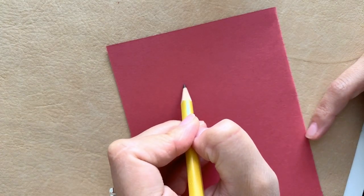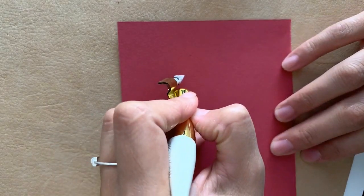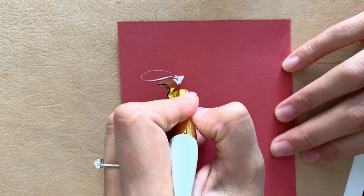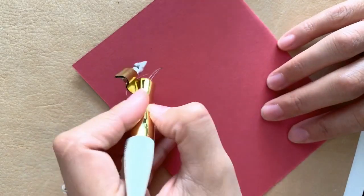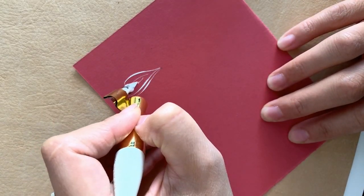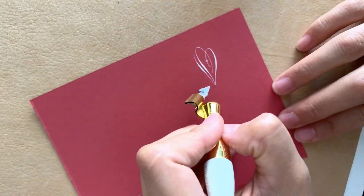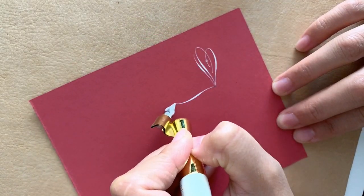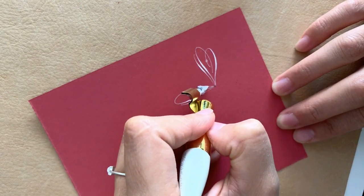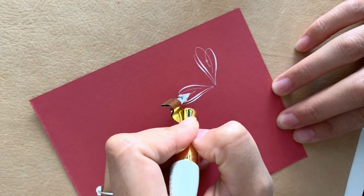We're going to start off by making a small dot with your pencil, and from that center point we're going to start drawing our S-shapes. You want to make three strokes — two of them are going to be curving to the left, and then your last third stroke is going to be curving to your right. At the end of your third stroke, you're going to be adding a small open circle.